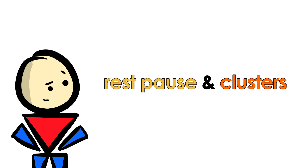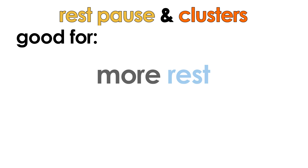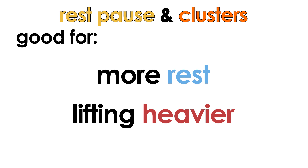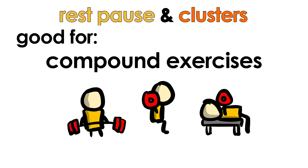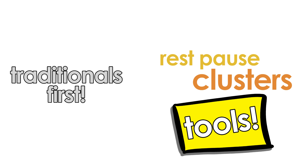The biggest takeaway is that clusters and rest-pause sets, when done properly, at the very least won't do much harm. If you need that extra bit of rest or want to lift heavier for more total reps — which is great for getting stronger — then give rest-pause and clusters a shot. Do it for larger compound movements like squats, deadlifts, and bench presses, but not so much for isolations like bicep curls. Traditional sets should still encompass the majority of your program since it's still tried and true. Use rest-pause and clusters more as supplementary tools to push through plateaus rather than replace traditional sets entirely.